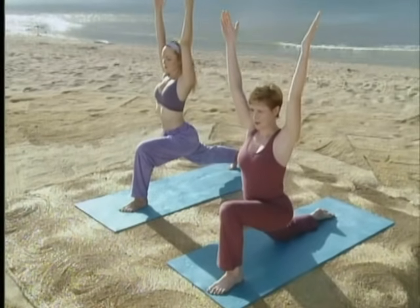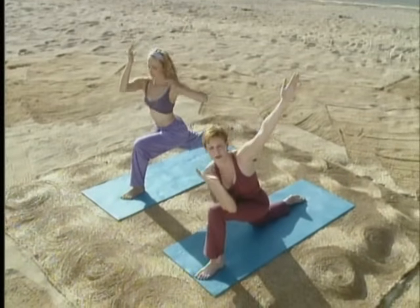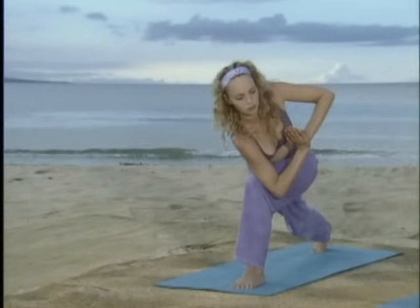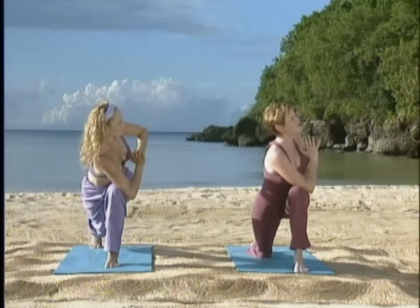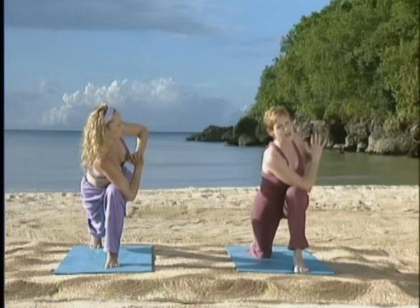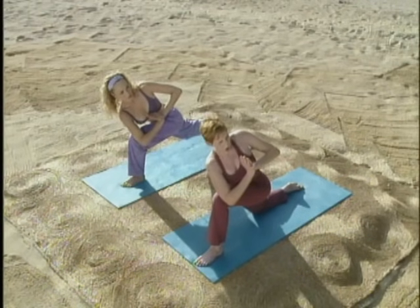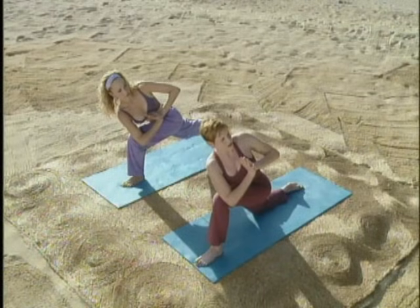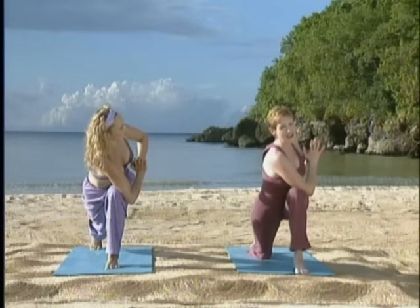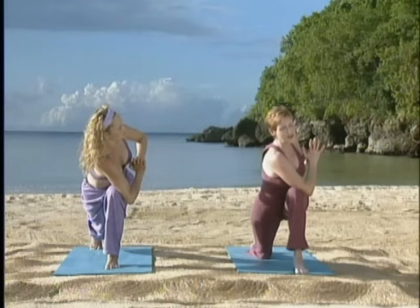We're going to come into a twist from here — this is a little tricky so watch carefully. Take your left arm and reach it across your thigh. Place your hands into prayer pose in front of your heart. Stay here if you're really a beginner. If you feel a little stronger, straighten your back leg like Lisa's already doing and come into the full pose. Use this bottom elbow as a lever to open your chest up towards the wall that you're facing. Keep your shoulders relaxed. This is a little tricky with balance, so if you focus your eyes on a point in front of you, that should help. Holding here one more breath.